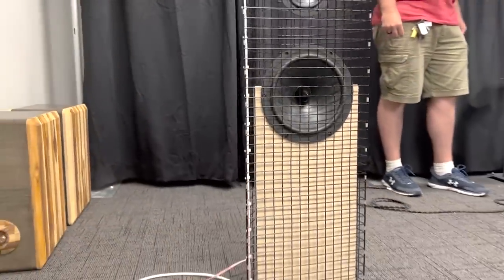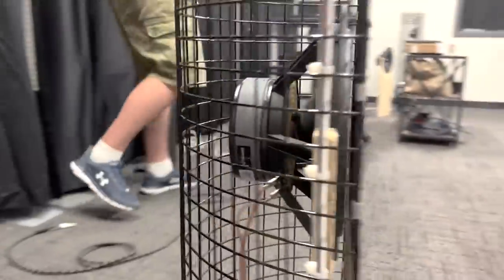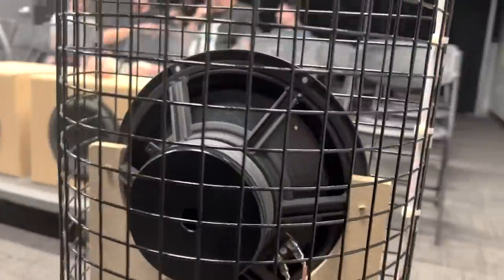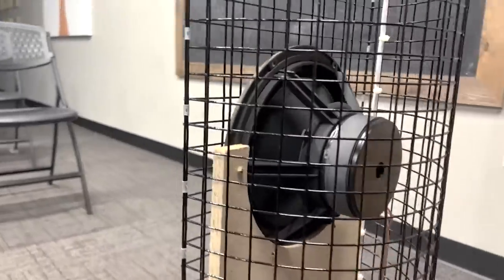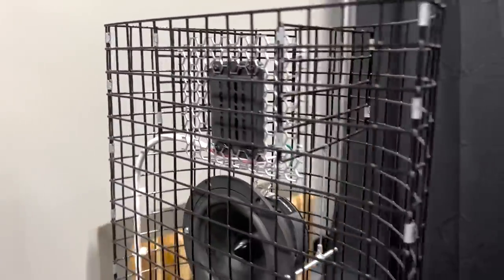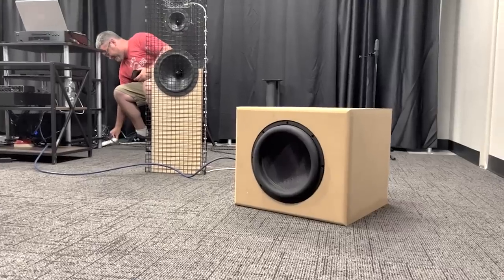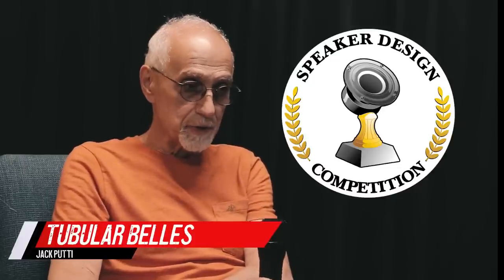In the past couple years I did a lot of testing of different drivers and found that the Dayton RS150P-4 was perfect in that application. It's just a driver hung by wires, and it has great forward and rear radiation pattern — exactly what I needed for the project. I just built the rest around it.